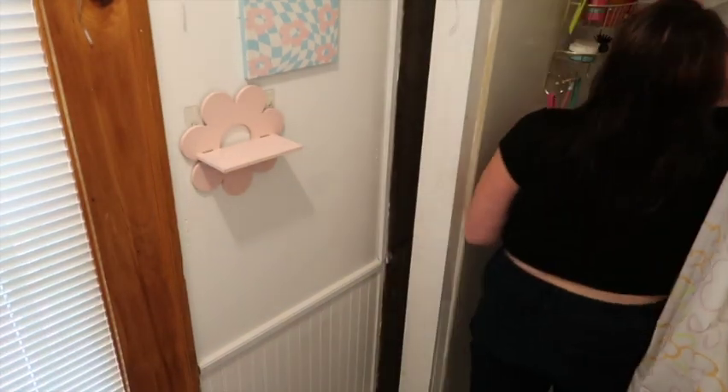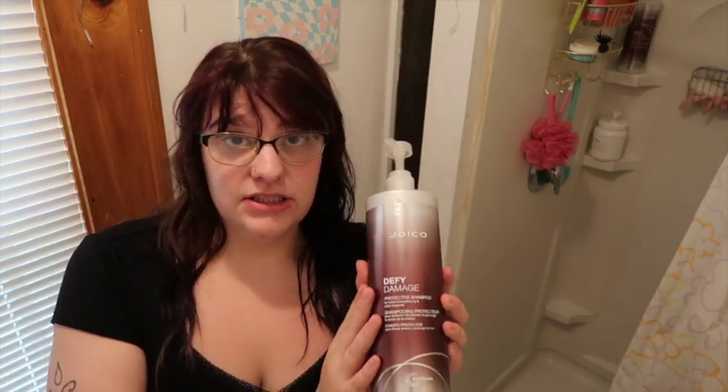After that I finish washing my hair. For shampoo number one I use the Maui Moisture lightweight hydration hibiscus water shampoo — love this one. Then I double shampoo with the Joico Damage Defense protective shampoo — love this, so good. After shampooing, once a week I throw in a hair mask. Lately I've been using the Briogeo Don't Despair, Repair — love this one.